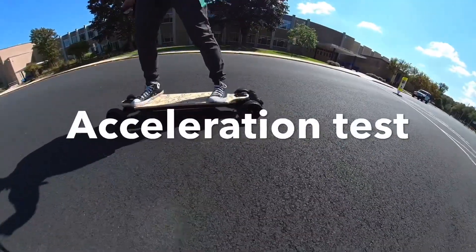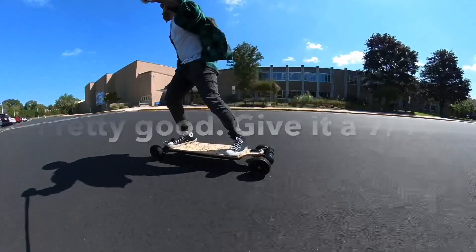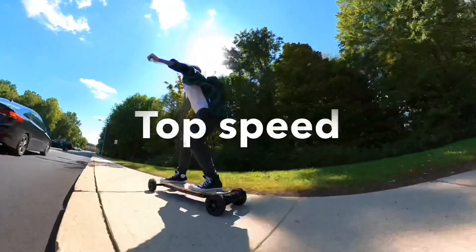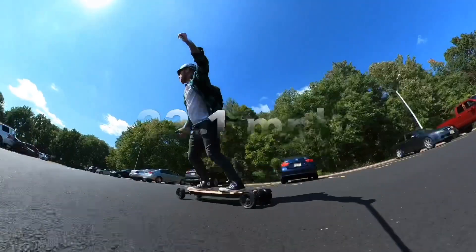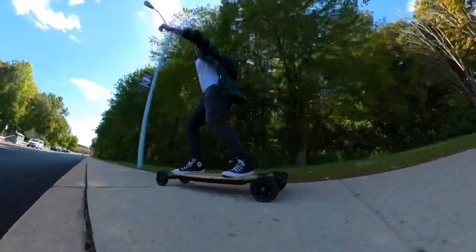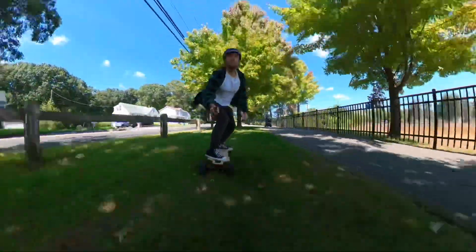Acceleration test. As for top speed, I got 23.1 miles per hour with the 6-inch Sunmate setup with 60T pulleys. As for range, I got 19.8 miles of range on the all-terrain RS setup.